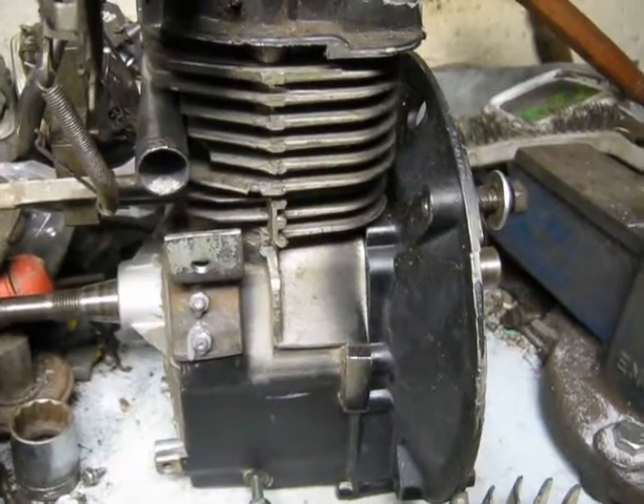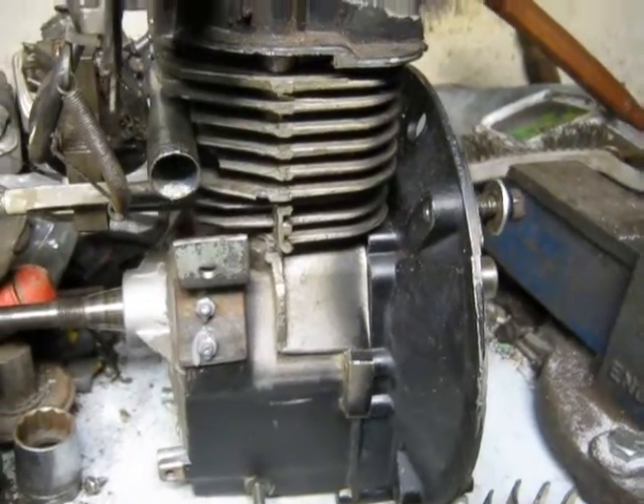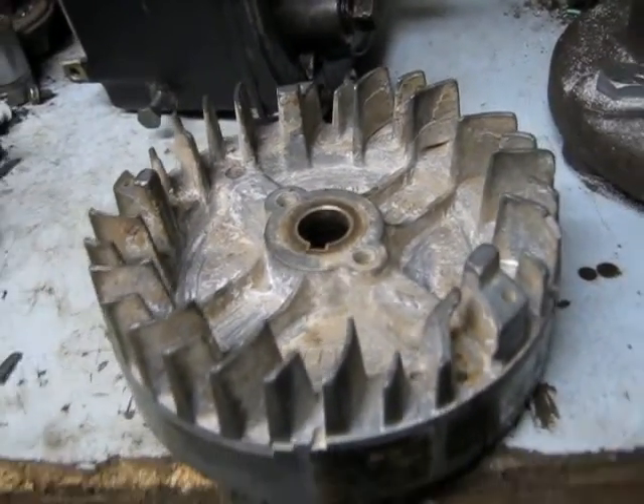Just starting the teardown of the 92 Briggs with the JB welded connecting rod. The first sign of damage I've found is the broken, sheared flywheel key — you can expect that from how fast the engine came to a stop.